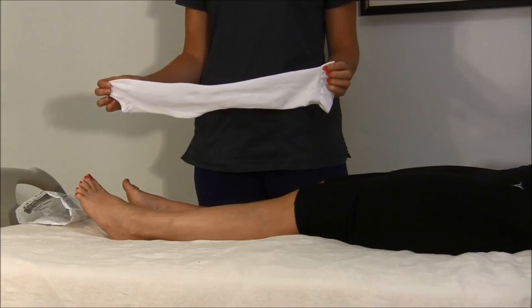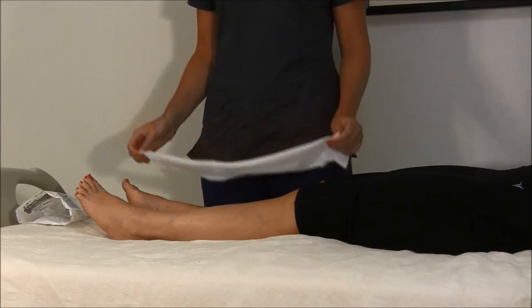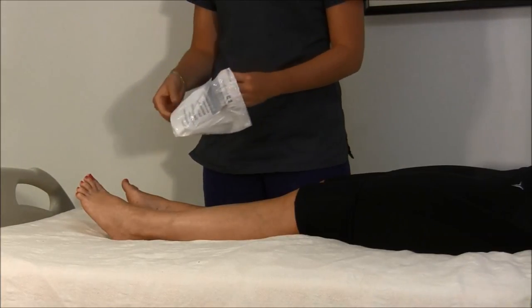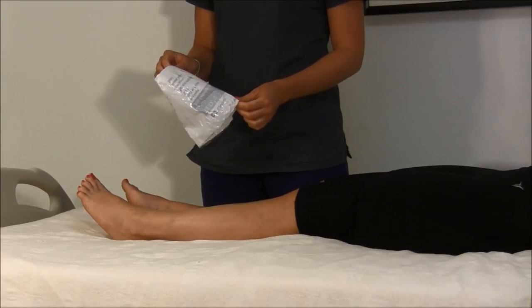To put on the compression stockings, you will need help from another person. Use a plastic produce bag, a newspaper bag, or a sandwich bag when putting on the compression stockings. Make sure the legs are dry. Corn starch or baby powder may be helpful.